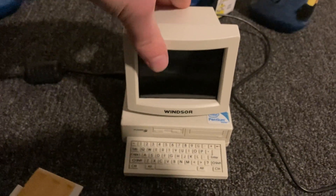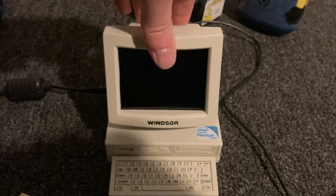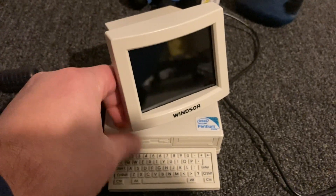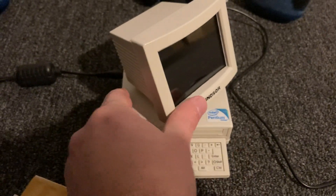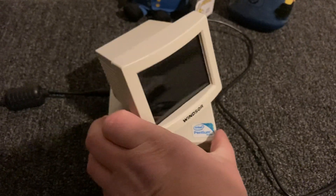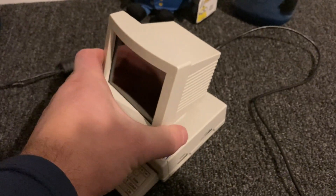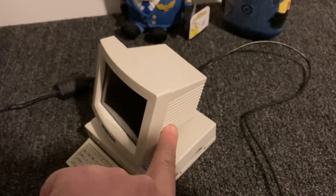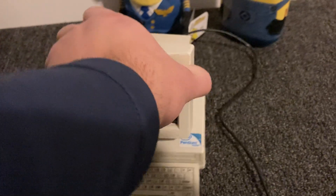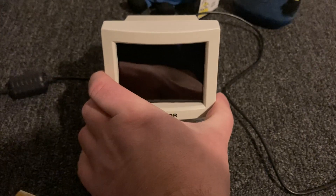So we're going to test it. What's nice about this is the monitor can be tilted and also turned. Over here we have a small speaker inside — it's not that loud, but still nice to have. Let's power it on.